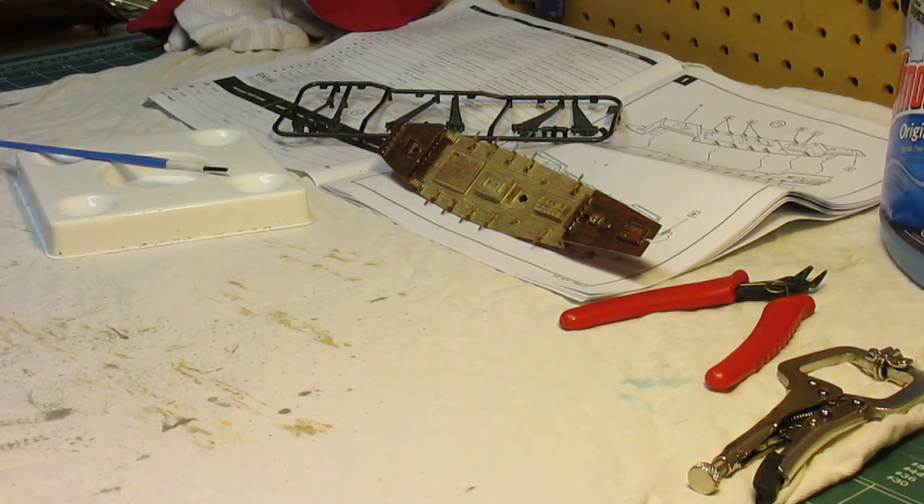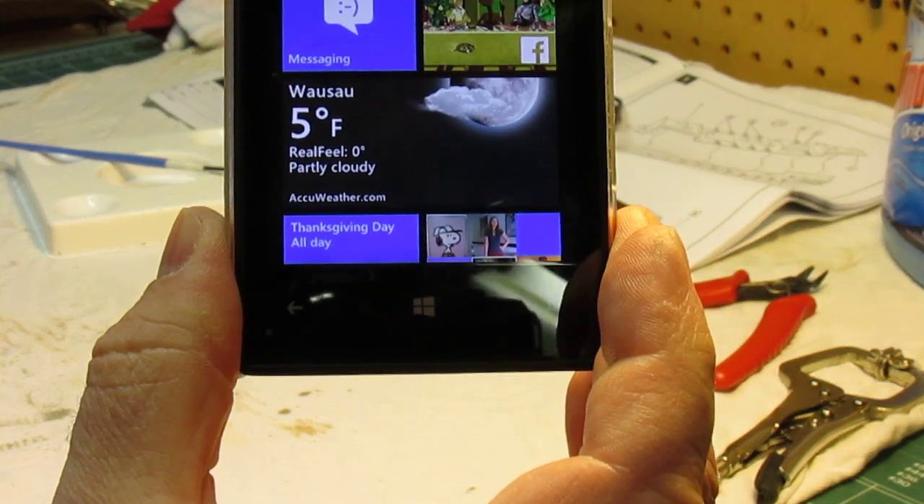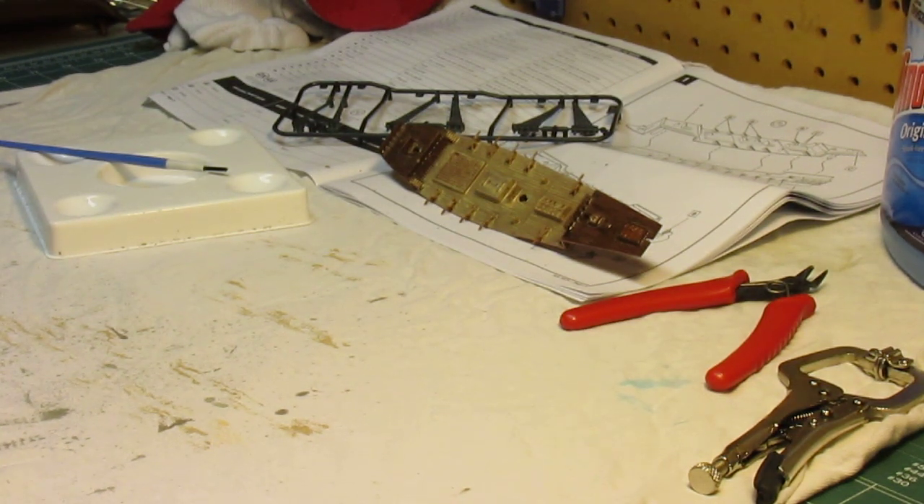I'm going to show you all how this goes. I'm down here in the basement — the basement is about 50 degrees and it's not the most conducive to airbrushing, but I'm doing all the brushing on this by hand because it's just weathering. You can see it is a nice cold day out there in Wisconsin — it is 5 degrees outside.